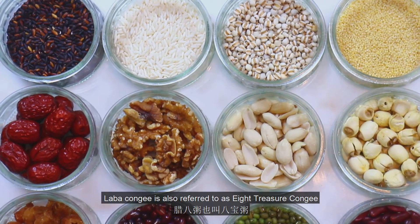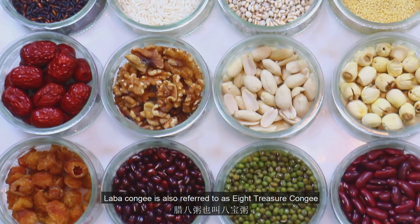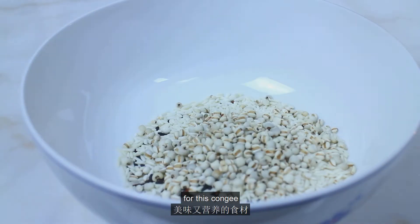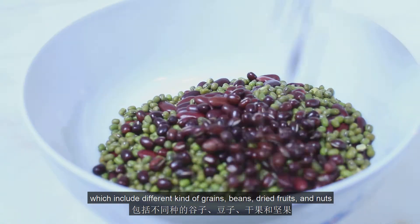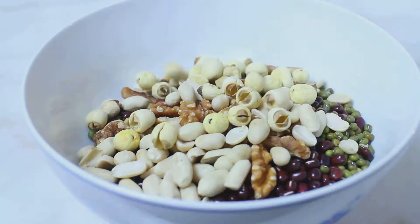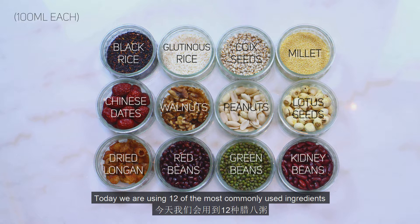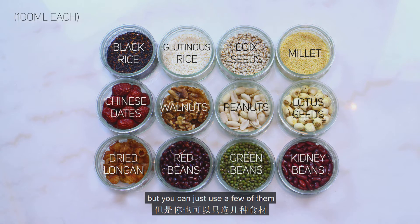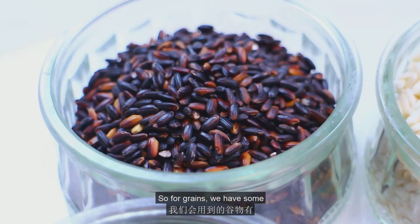La Ba Congee is also referred to as a treasure congee, because there are usually eight delicious and nutritious ingredients for this congee, which include different kinds of grains, beans, dried fruits, and nuts. Today we're using 12 of the most commonly used ingredients, but you can use just a few of them or any combination.